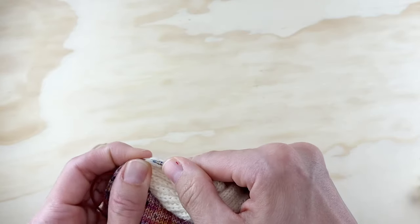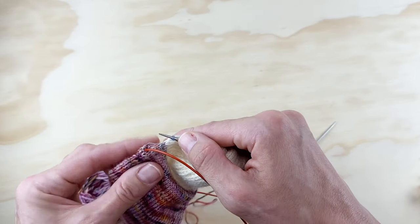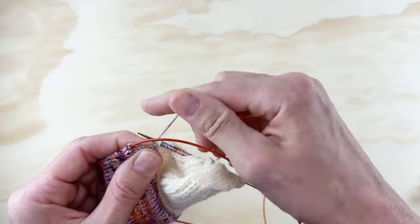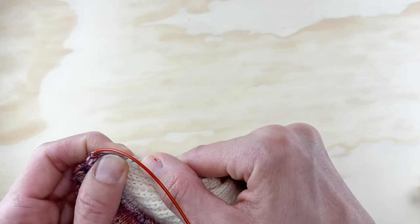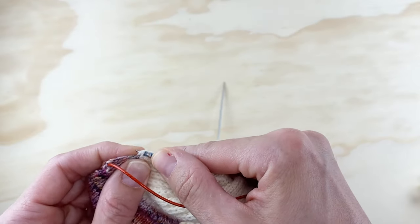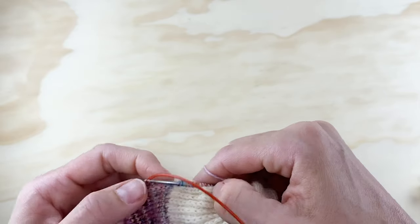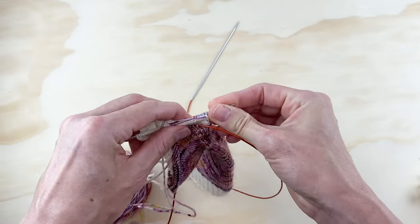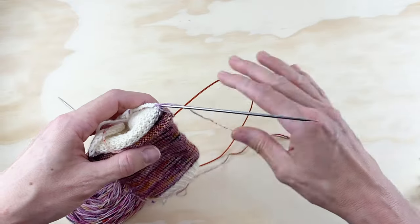There we go — that's the last stitch on this side. One thing I really love about knitting in a contrasting yarn is that I can see when I've reached the end. Now I've picked up all the stitches on the side of my heel flap. Now I'm going to flip this over and we are ready to knit across the front of our sock.